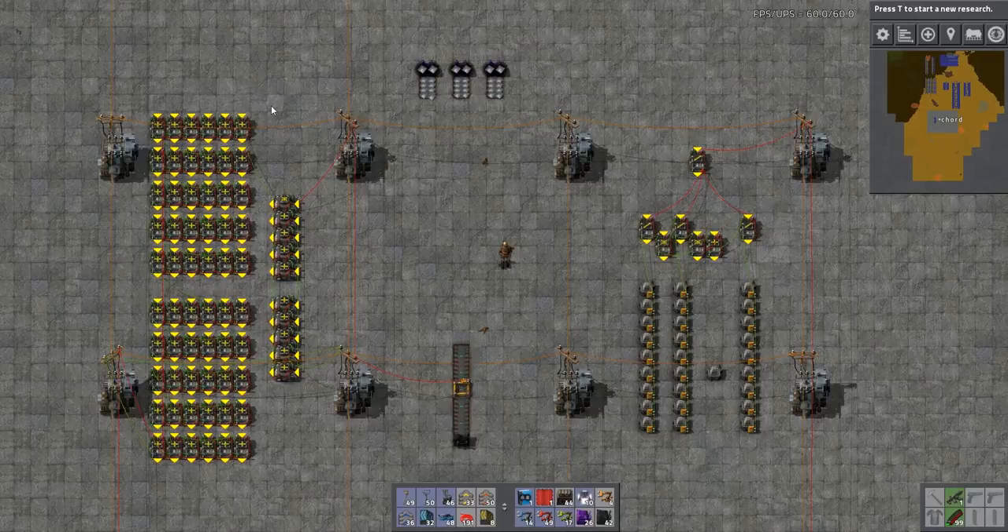Last night I was watching a video by Madzuri where he did a similar test back in 0.12, but as far as I know no one has done these tests since then. A lot has changed since 0.12 and 0.13 — a lot of properties of belts changed, and also some stuff with circuitry changed. I'm not sure if those circuitry changes really matter, but it made things easier for me to test at least.